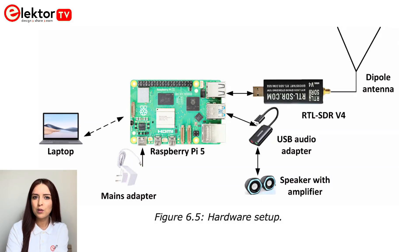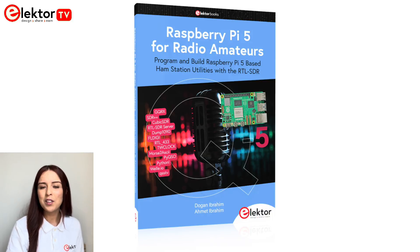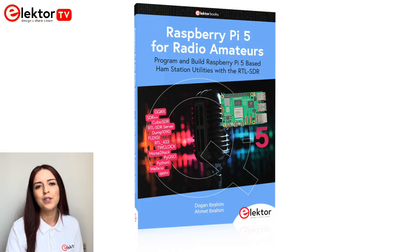The book guides you through setting up a basic system using a Raspberry Pi 5, an RTL-SDR dongle, an external USB audio adapter, and the necessary software. What makes this book particularly valuable is its hands-on projects and the detailed instructions it provides.